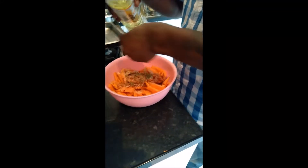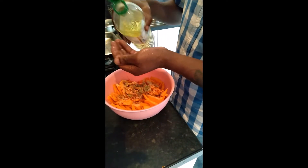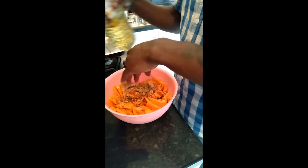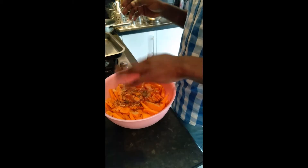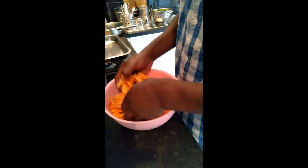People, we are on the second day of the energy class and we're working with the sacral chakra today. That's the creative center, the integration of sexual energy and all of that.